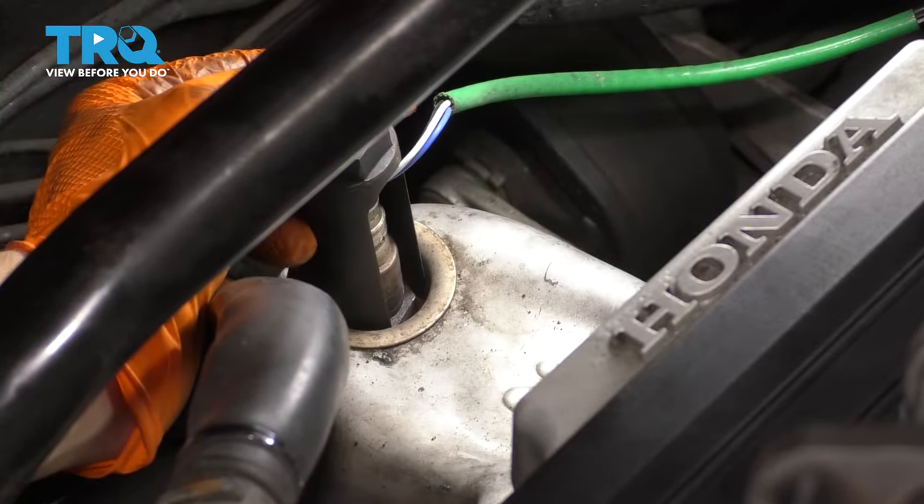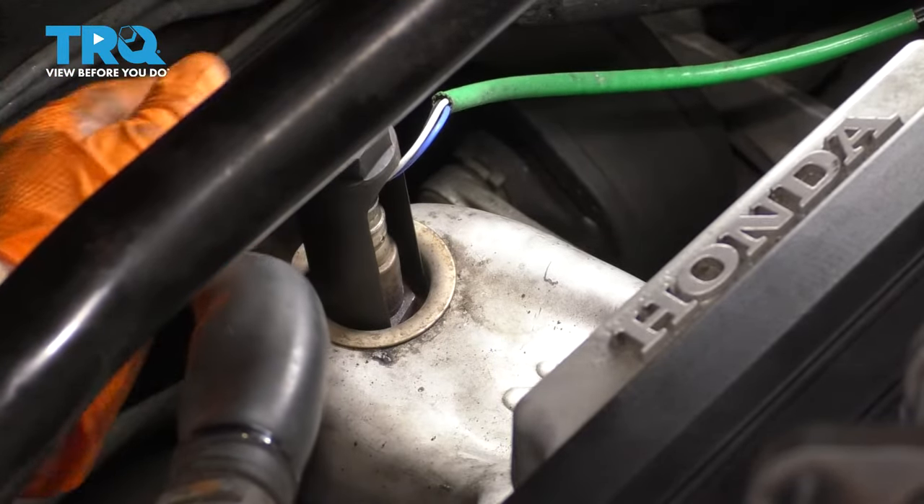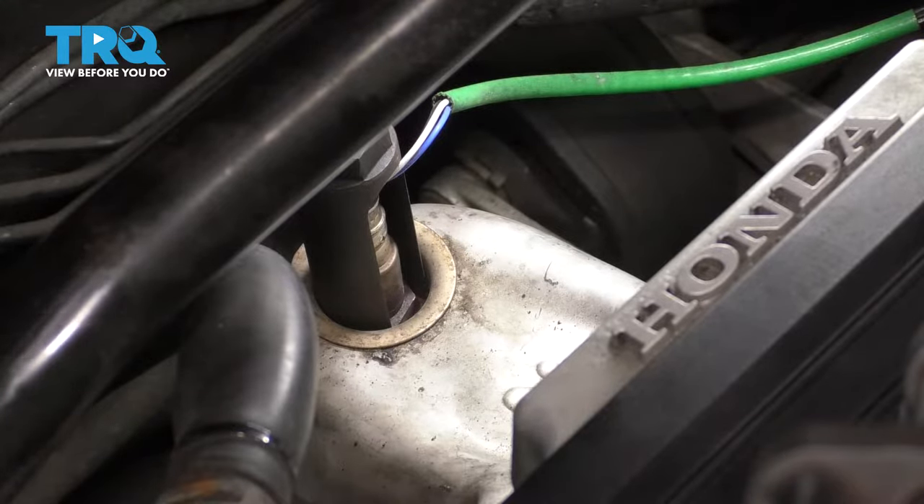I dislike this one only because it's so tall. It has to be, but it's so tall that when you pull at an angle, it kind of wants to sometimes strip out the threads. So we'll try to minimize that.